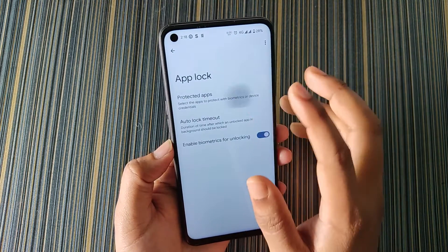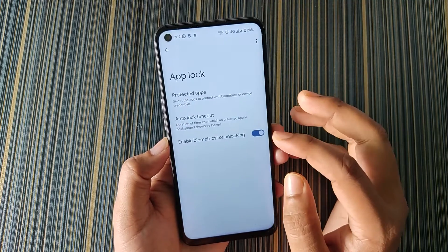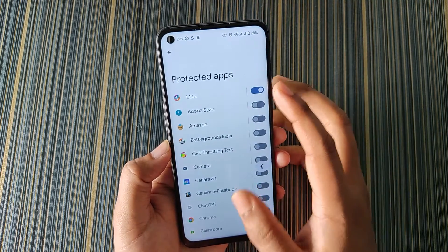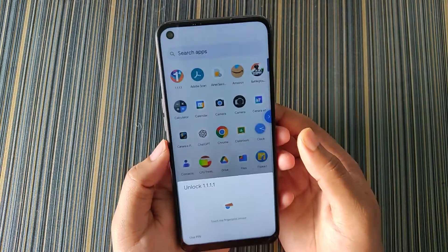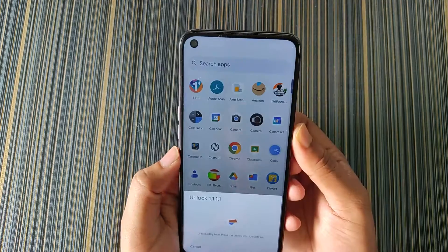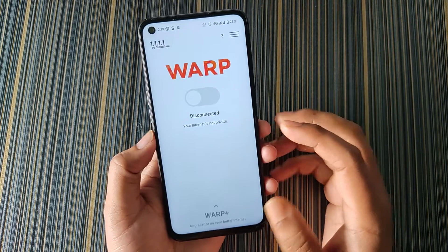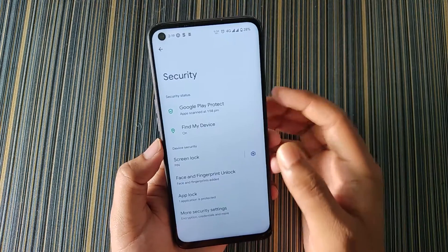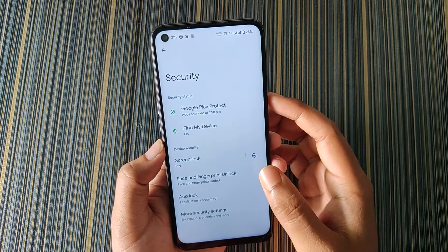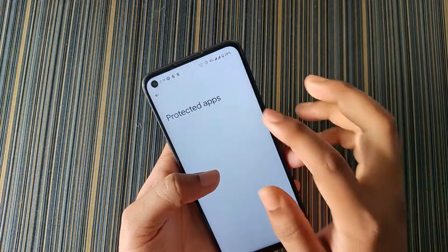The app lock is working fine. You can see here in Protected Apps we can add any app from the app list. If we add any app to the list, opening that app will ask for a fingerprint — you can use a PIN too, but for that you have to click on the unlock button. It's an extra feature added in this ROM. To remove an app from app lock, just go to app lock, click on it, and remove it from protected apps.